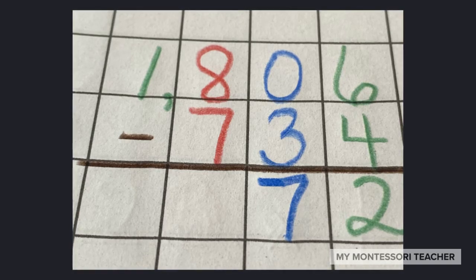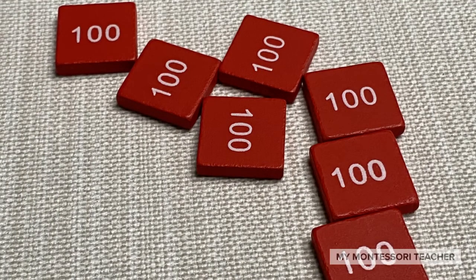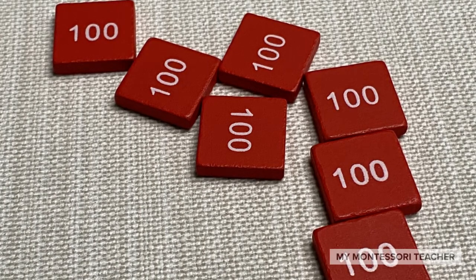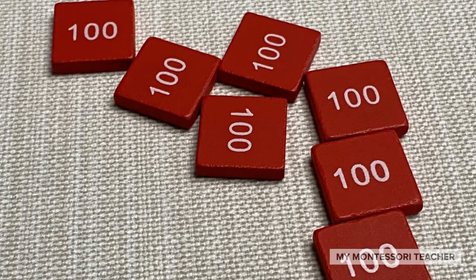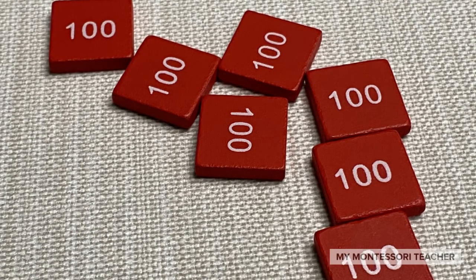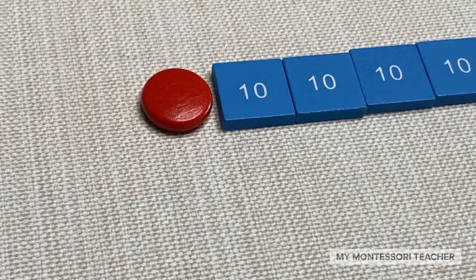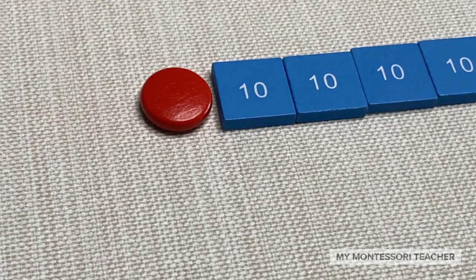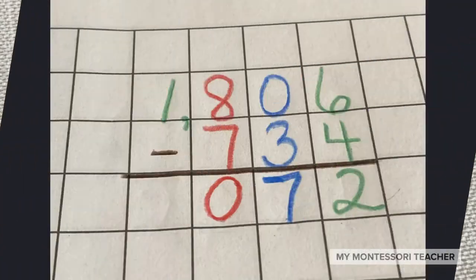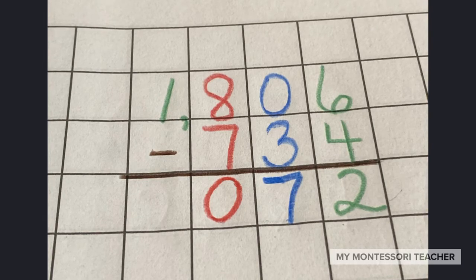And now I'm going to go ahead and subtract the seven hundreds. So I have taken away these seven hundred stamps and I'm going to put them back in the box. And of course we ended up with zero — we ended up with no hundreds. Don't forget you need to save that spot, so I've taken out a red disk from the stamp game and set it on the mat, and recorded zero under the hundreds place in the math book.